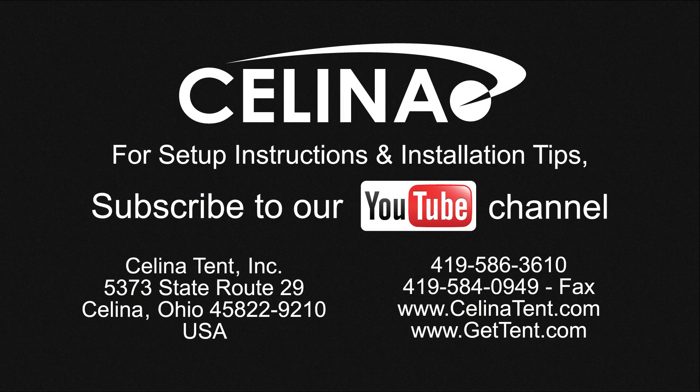For more information on staking procedures and additional staking options, visit GetTent.com.